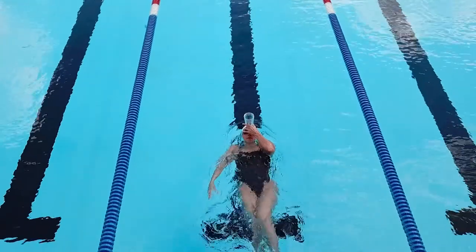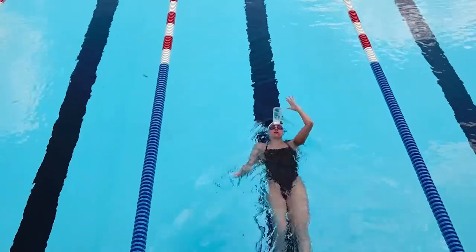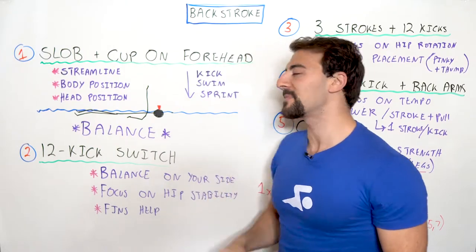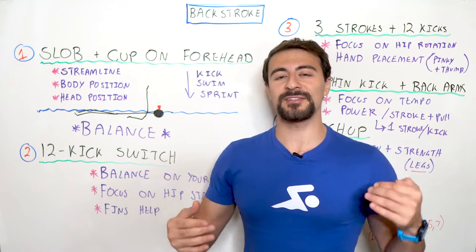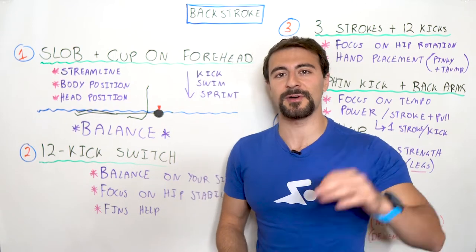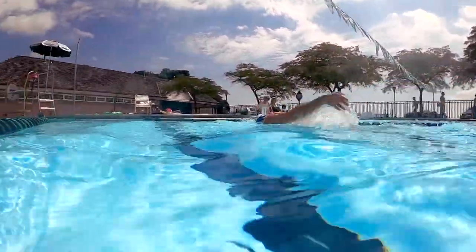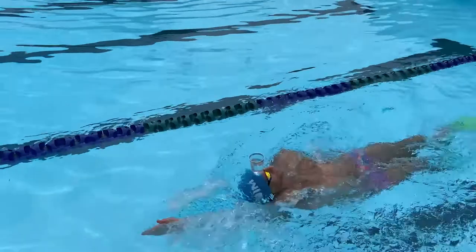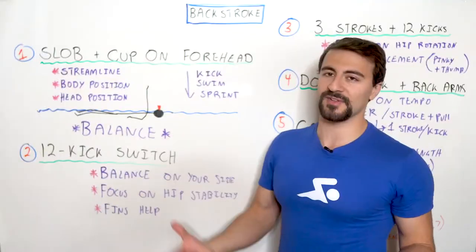It's actually not as difficult as it seems, and if you're a little more advanced you can work through a progression where you start with just kicking in streamline with the cup on your forehead. Then you migrate into swimming, and eventually you get into full-on backstroke with speed — you can actually sprint backstroke with a cup right on your forehead. By focusing on that balance and head position, you'll reduce your drag and swim much faster.